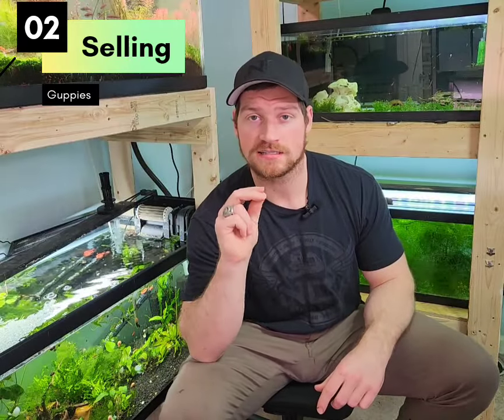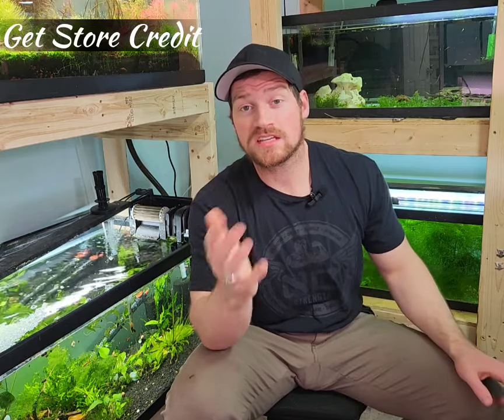Now on selling: for those of you that don't have pure line guppies — let's say you've bought guppies from Petco, PetSmart, or your local fish store and they got mixed up. They actually look really nice, but they're not a consistent lineage. From the fish store's perspective, they have to put these in a bin of mixed guppies; they can't sell them as a specific guppy. So the price goes down, which means your expectations need to go down. My biggest recommendation here is to get store credit for them.